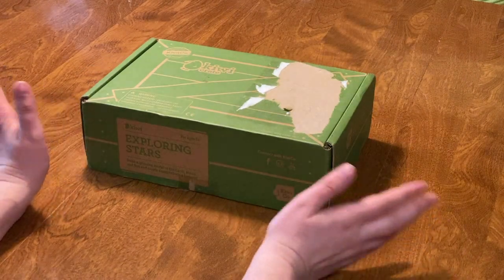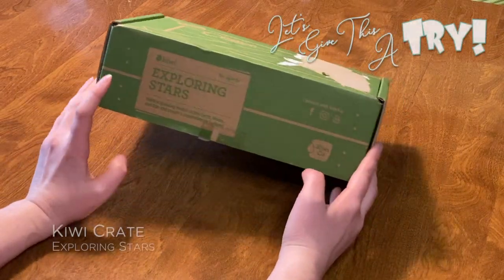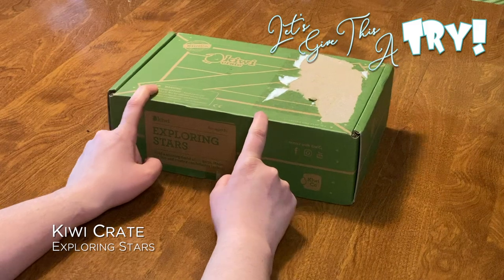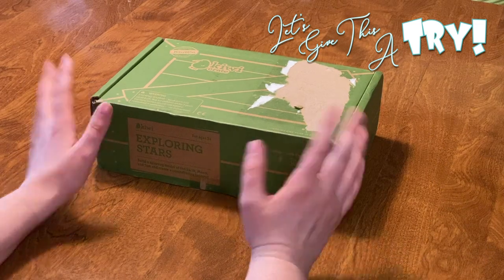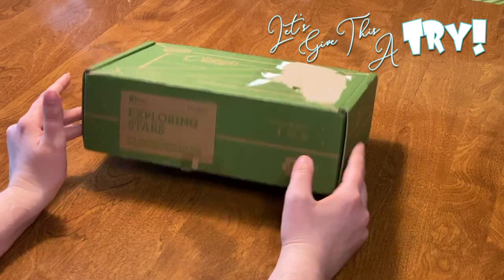Today we have another Kiwi Crate. You know my love for these. This one is Exploring Stars — it is for ages five and up, but don't worry if you have littler ones. They have a Koala Crate that is meant for those under the age of five. We did subscribe to that as well, we loved it, and we have moved up to the Kiwi Crates. This one is Exploring Stars, so let's check it out.